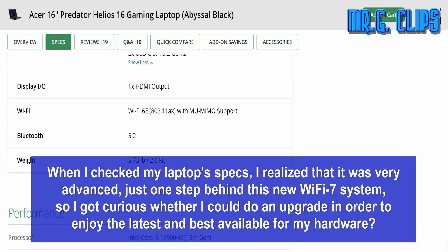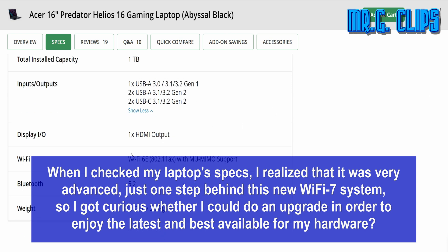When I checked my laptop specs, I realized that it was very advanced — just one step behind this new Wi-Fi 7 system — so I got curious whether I could do an upgrade in order to enjoy the latest and best available for my hardware.